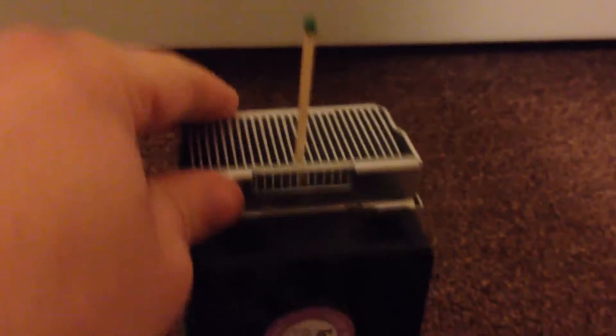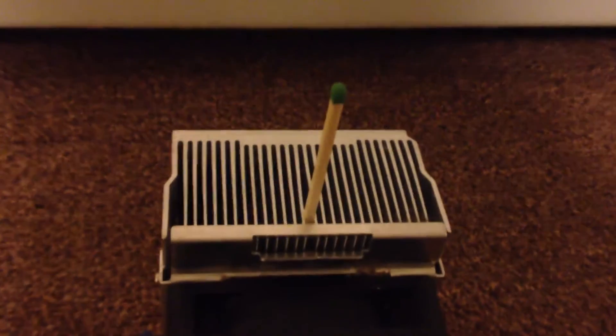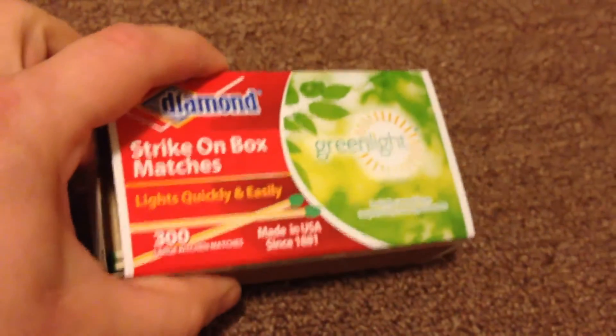Now, I popped all the balloons. Many people will paint them black so they catch on fire fast, but if you have a powerful laser, you don't need it. As you can see, nothing is black — it's just green, and that's how I got it: green.